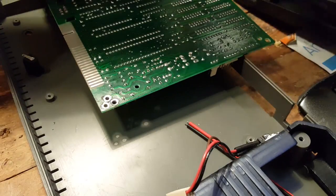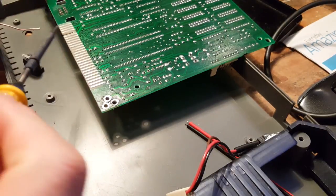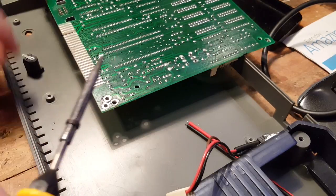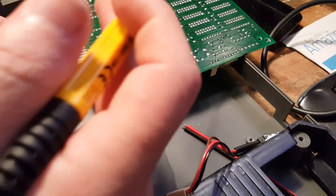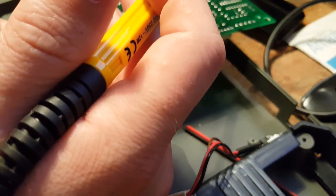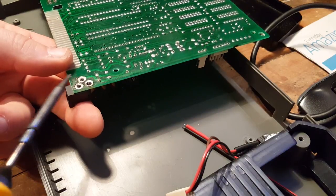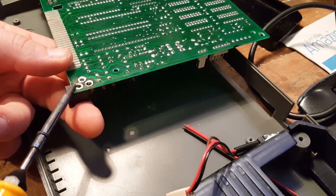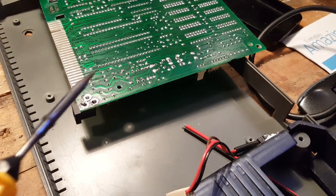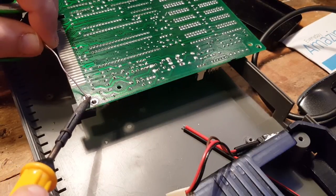I'm going to load my iron with a tiny bit of solder — there we go. It's sitting on the iron; let's try not to drop it on the board. There you go, a little bit deposited and it should be in place. This will take quite a bit of solder.